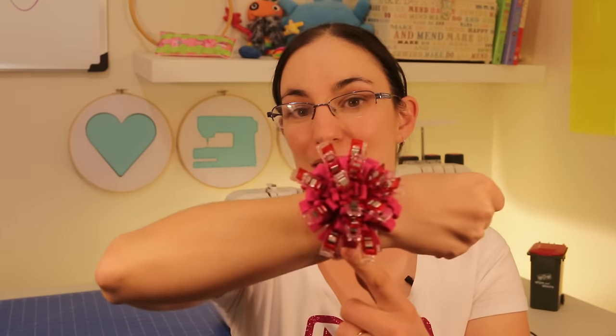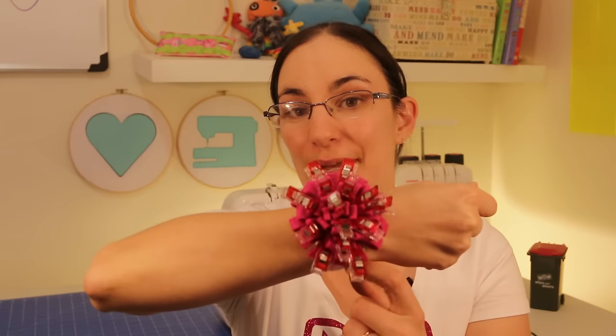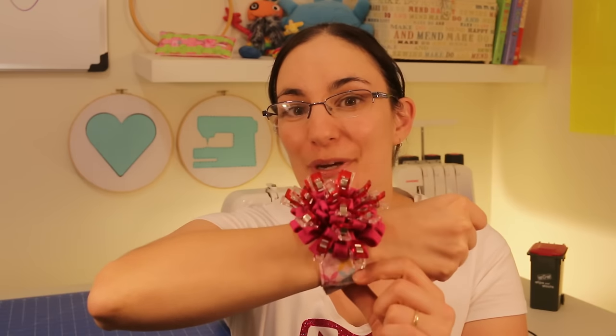Domenica here from easysewingforbeginners.com. In this video today I'm going to be showing you how to make one of my favourite sewing aids in the sewing room, and that is my fabric clip wrist holder that you can see right here. It's a super handy thing to have in the sewing room and I can't wait to show you how to make it. So let's get going.